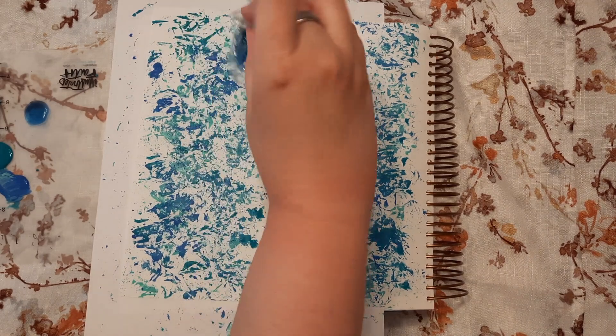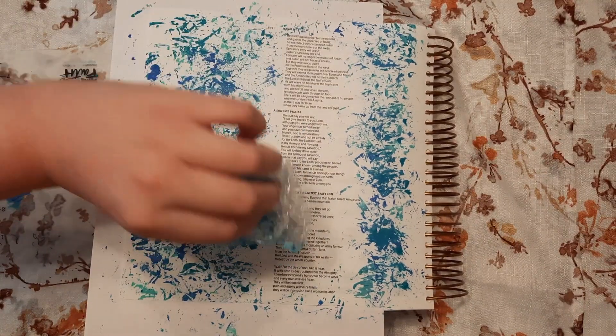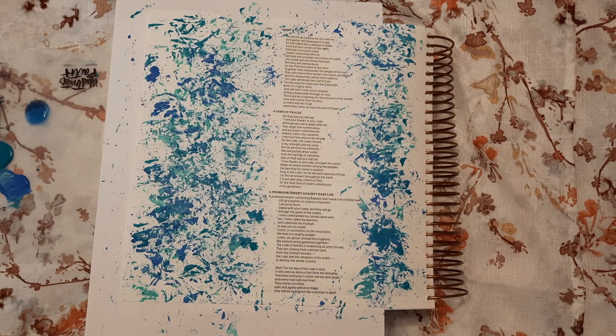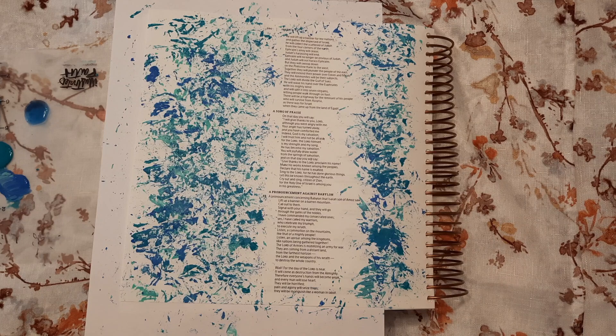I think we're all set - I could go a little more over but I want to still see my verse. I want to find where my verse is... there it is. This is what it looks like overall. You want to let it dry - use a hair dryer, let it air dry, whatever you want - before you put on your stickers and decorative elements.